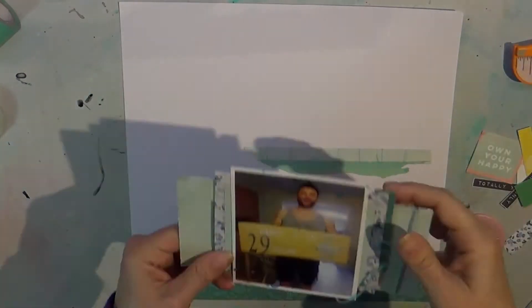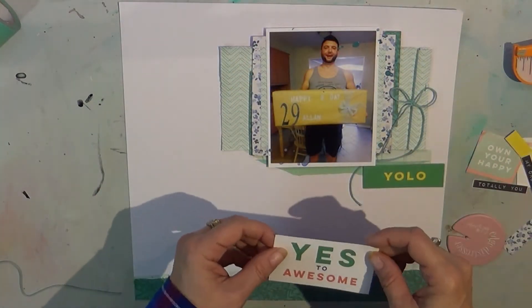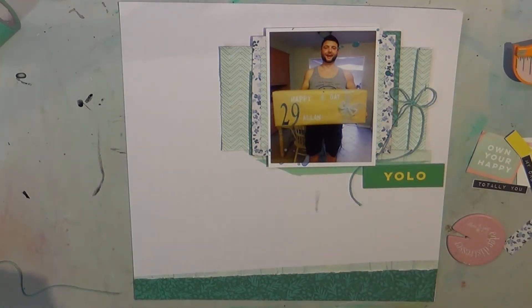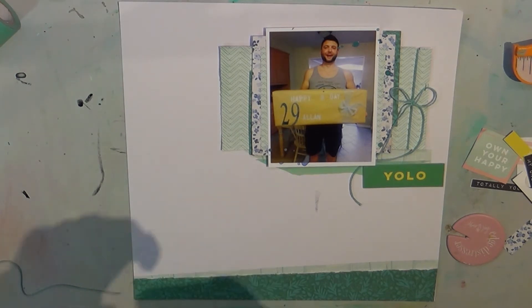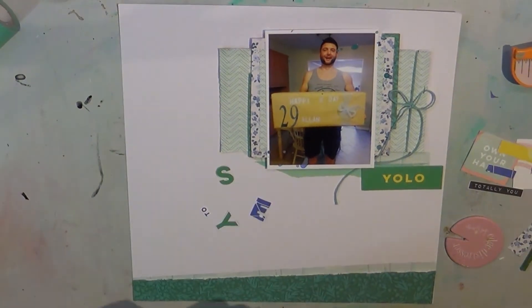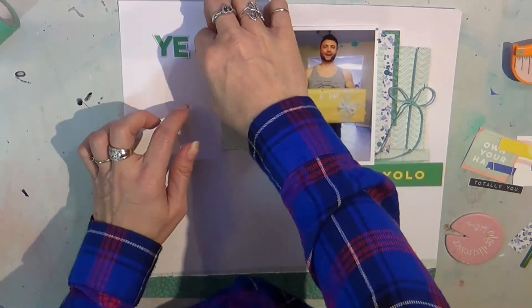You'll see me stick that down, and then I start to add some cut aparts from the Citrus Twist kit and also some of my favorite little hearts that I punch out. I usually use a glitter paper for that — Die Cuts with a View glitter stack. I just punched tons and tons of hearts out of it with a little heart punch, and it's like my little favorite go-to bowl when I'm finishing up a layout.